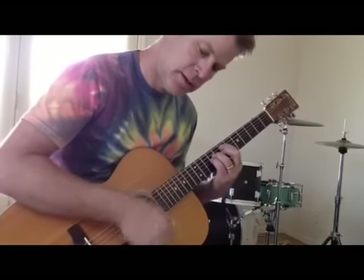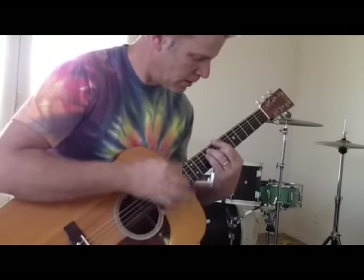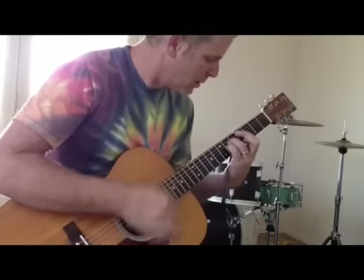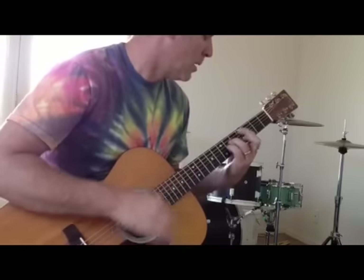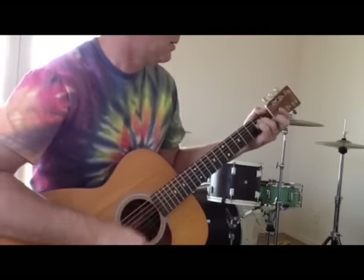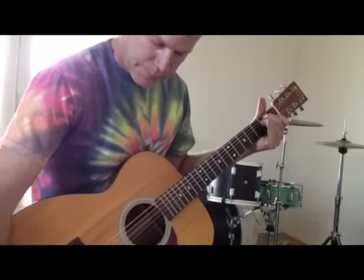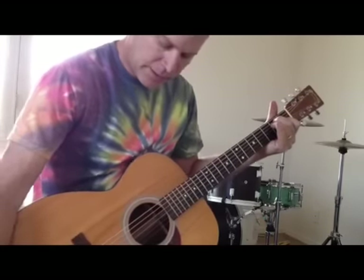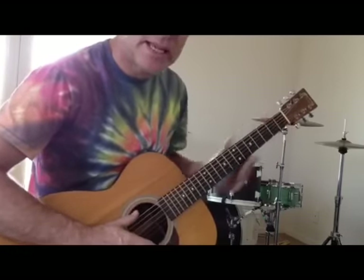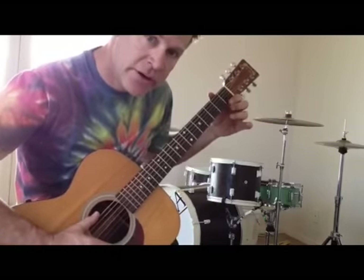This is the way it would sound. [demonstration] If you wanted to use your high E string — now the E flat string — to play leads, you have to think of it like you're playing in the key of F, because this position here is your new E.